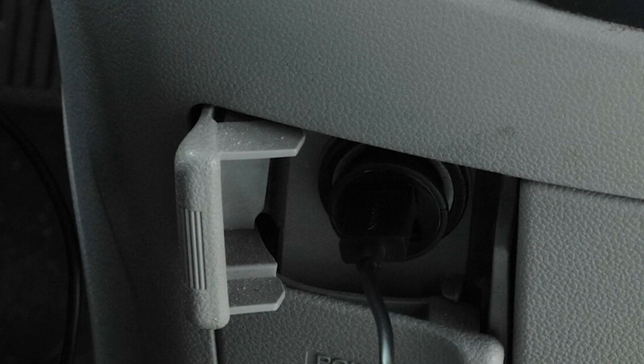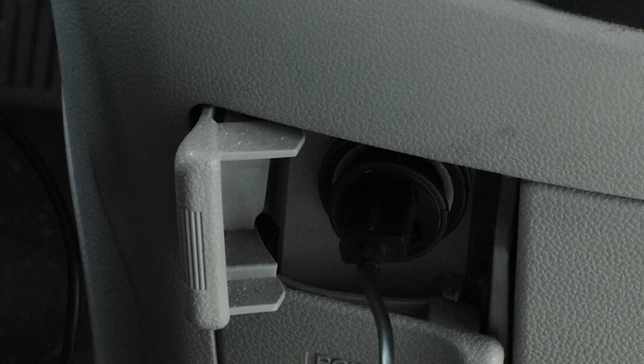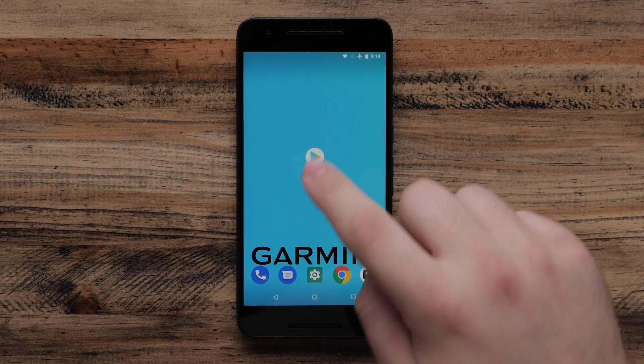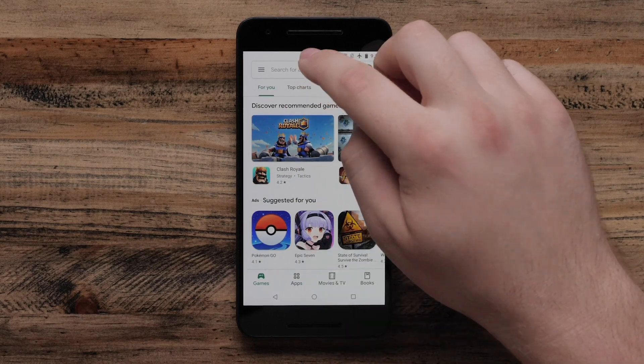First, you will need to plug your Garmin Dashcam into the vehicle and have your smartphone within 10 feet. Next, you will need to download the Garmin Drive app. Start by selecting the Play Store on your Android phone or tablet. Select the search bar and search for Garmin Drive.